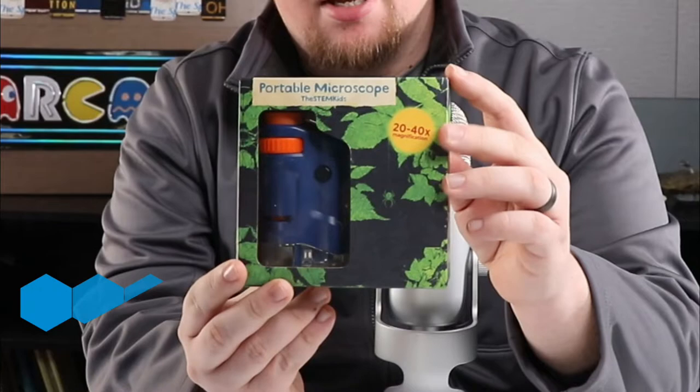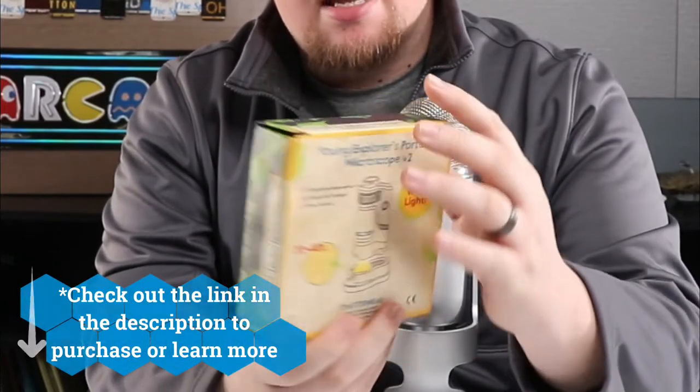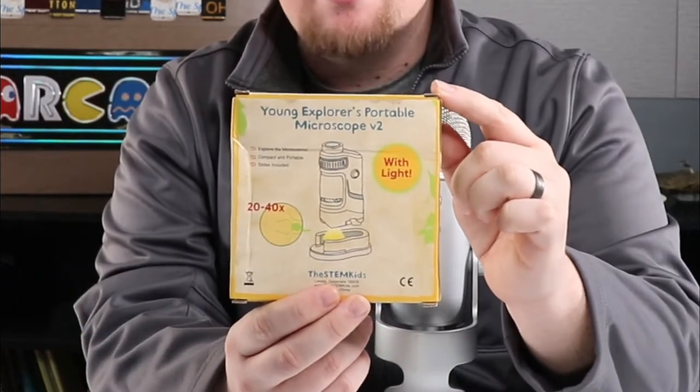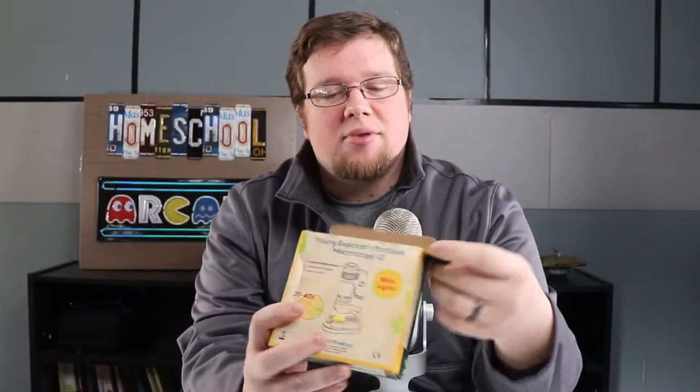Here it is — the STEM Scope. What we're going to be doing is unboxing this for you. I'm going to show you some of the components, how to get it started, and we'll actually have our kids take a look at it too so you can see their reactions. We're going to pop this open right now.